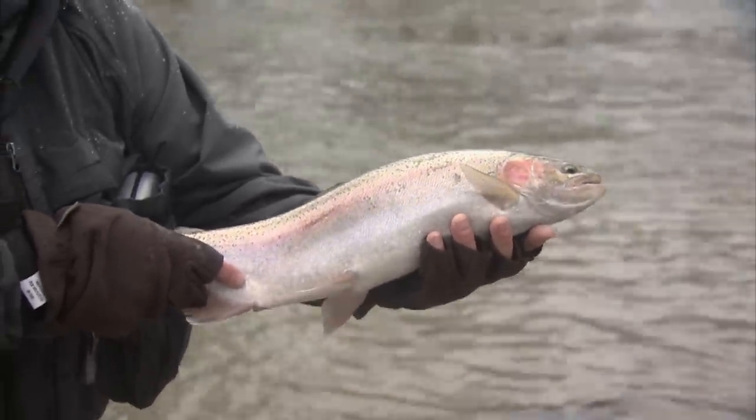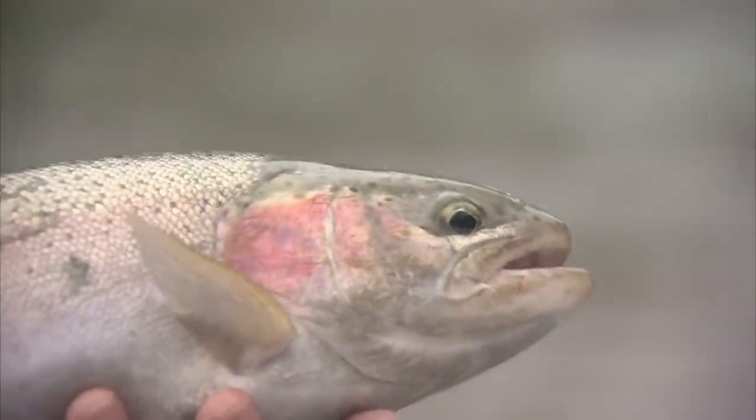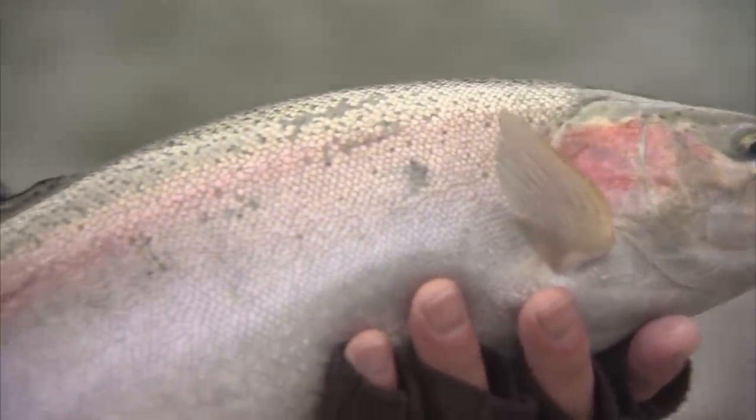Very fine fall steelhead. Very nice. And I just heard Phil say fish on, so we'll release this and we'll get over to Phil.